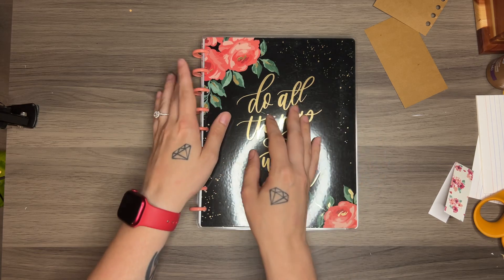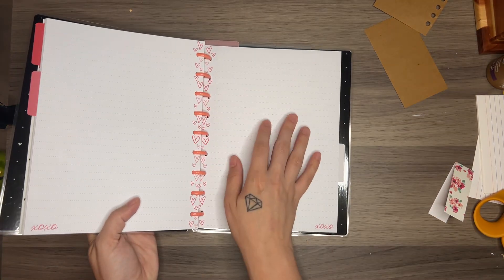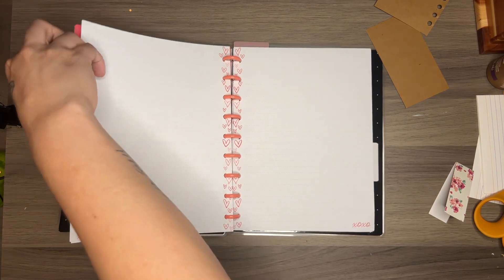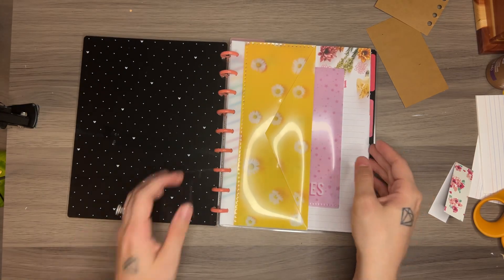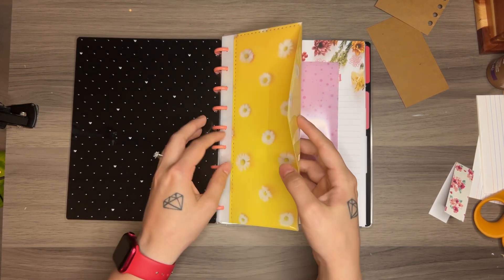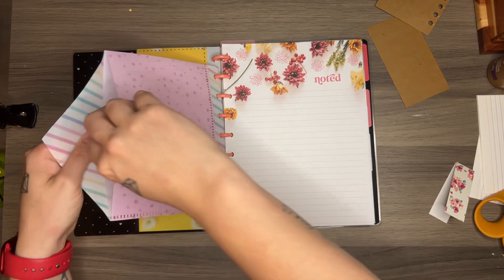This is a disc bound notebook and it has the mini discs on it. Normally it has this lined paper with these hearts on it, front and back, which obviously is perfect for the journal that I'm wanting to make. I also have lots of other page types that may come in handy, as well as these envelopes. I have this tall skinny one and this little bit shorter and fatter one.